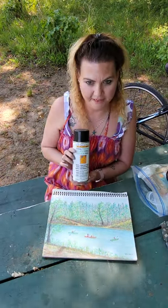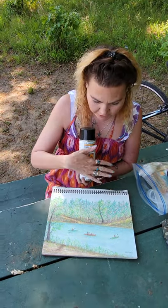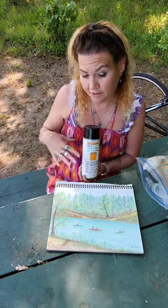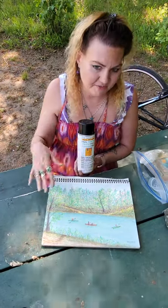This is fixative. It can be bought at Michael's and what it's going to do is seal your piece of artwork so nothing smudges. This is a matte finish on it, which goes really nice over the pastel. Glossy wouldn't be quite the same for this.